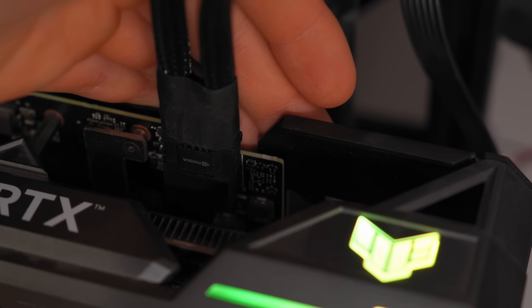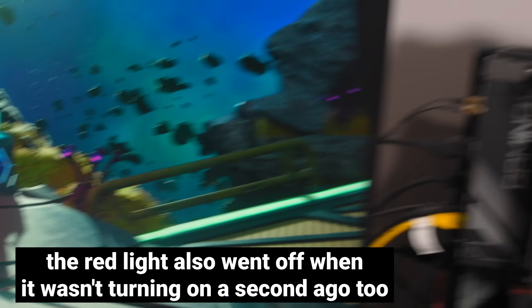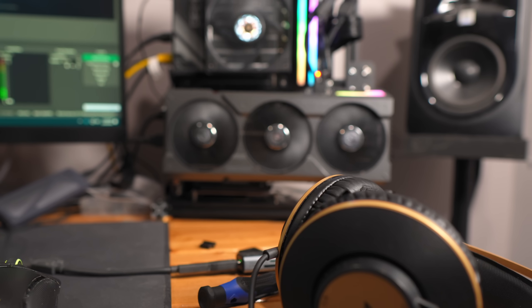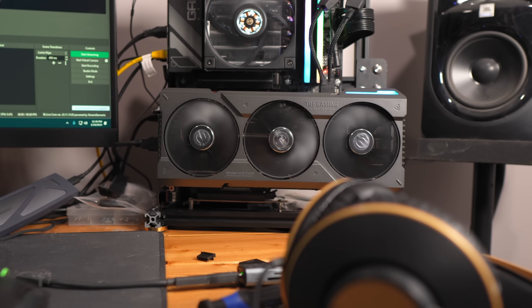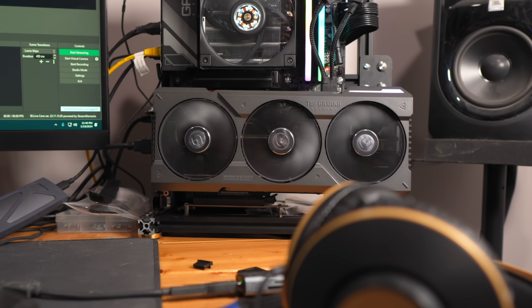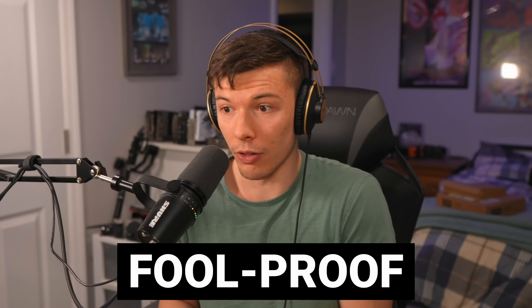Even though there's a red light on the GPU when you turn it on, that red light disappears once the GPU is on and running in a game. You can't know when this connector is plugged in properly. And this is really stupid when a connector is designed for anyone and everyone to plug in their graphics card — it needs to be kind of foolproof. Full F-U-L-L, but also F-O-O-L proof.